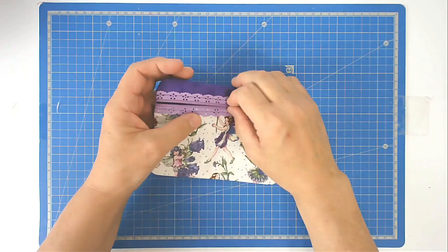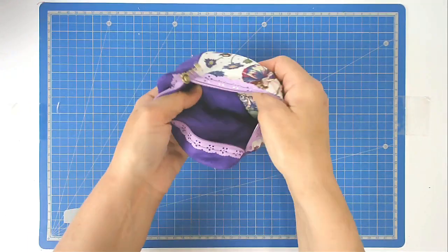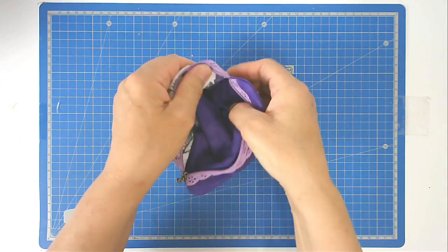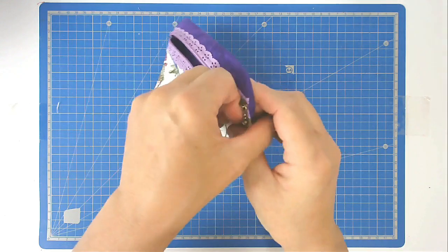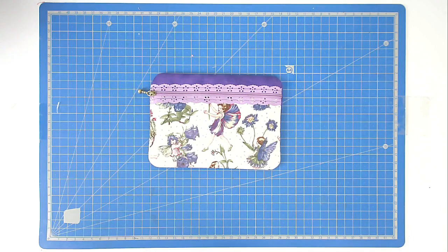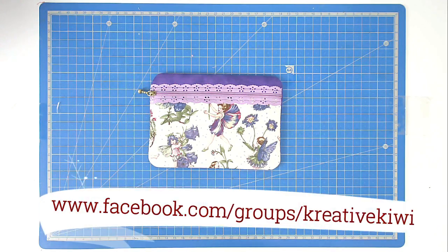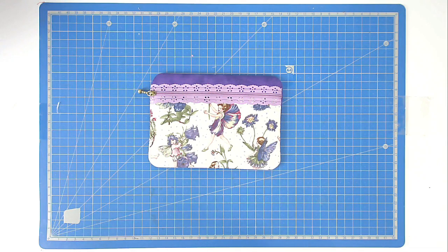I'll just open it up so you can see the seams — no ugly seams in there anywhere. I hope you enjoyed this stitch along. If you did, please give me a thumbs up and don't forget to subscribe to be notified of new videos. Do pop along to Creative Kiwi's Facebook group — there's lots of ideas, help, support and inspiration there for everybody. Thank you very much for joining me.